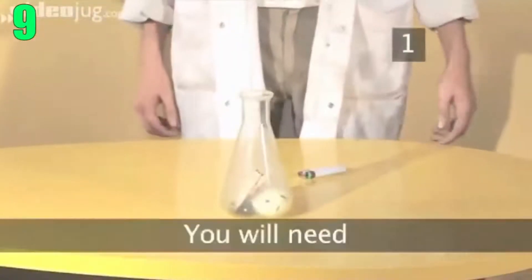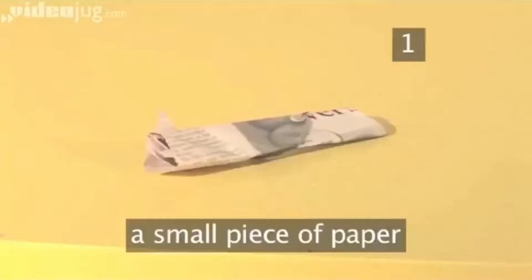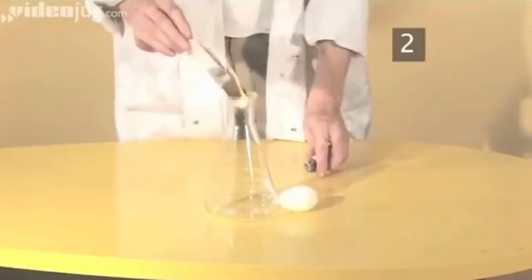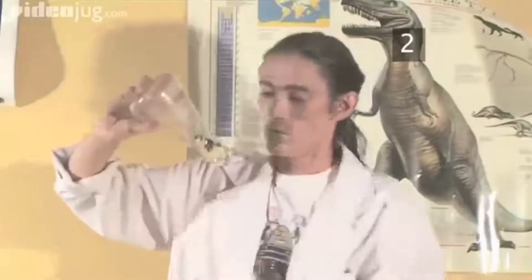Number 9: Suck an Egg. For this experiment you'll first need a flask, glass, or container that's thinner than the egg at the top. Make sure your egg is hard boiled. Next, set a piece of paper on fire and place it into your container. Place the egg onto the neck of your container and watch what happens. If you want the egg to come out again, just blow some air into it and voila.